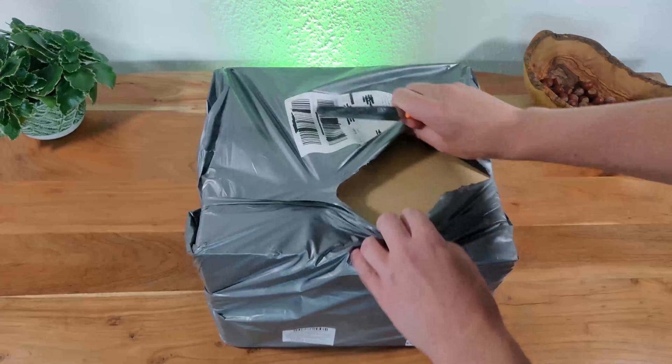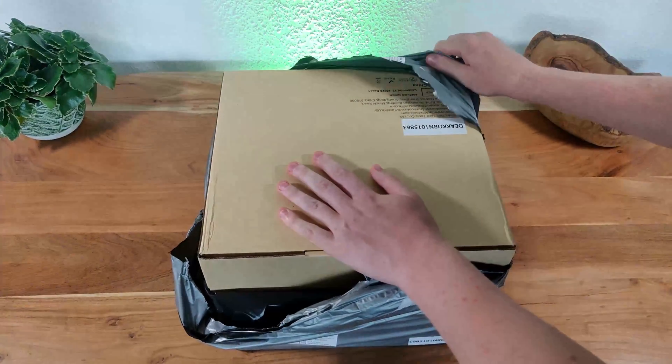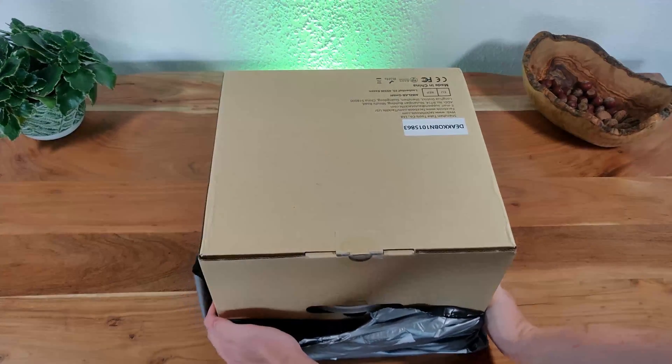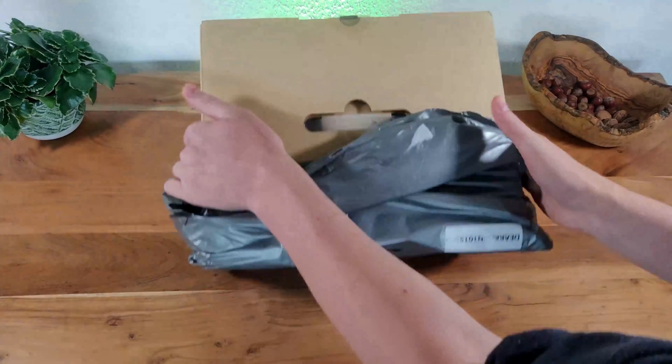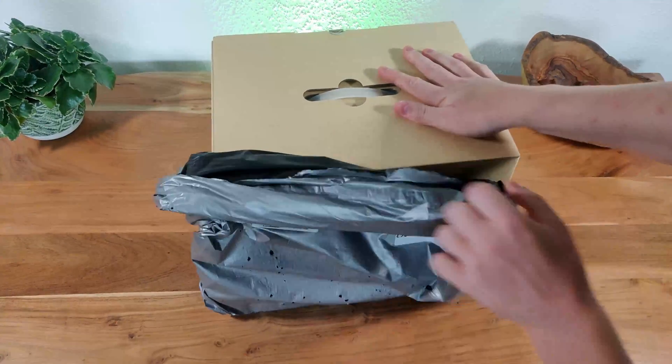First I will need to get rid of the outer packaging the power station was shipped in. This specific model, the P50, features a 500 watt hour 12 volt lithium ion battery, a 300 watt inverter as well as some other outputs and inputs, but more on that later.